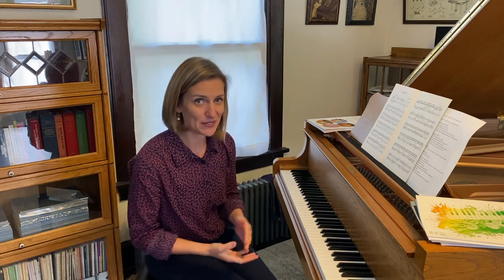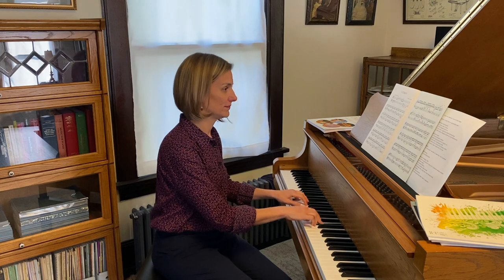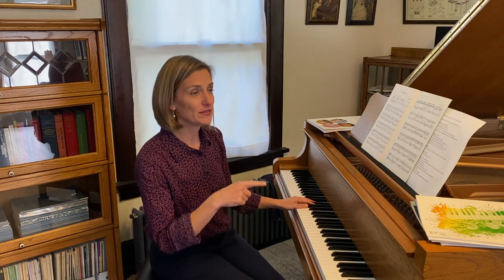Other examples of asymmetrical meter show up in jazz music. If you know Dave Brubeck's Take 5 — 1-2-3-4-5, 1-2-3-4-5 — we also have that influence on Christopher Norton, who writes some pieces in 5 and 7 in his Connections books, because he incorporates a lot of jazz styles.